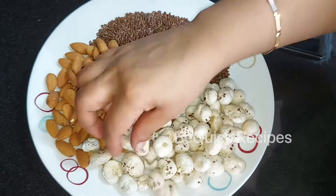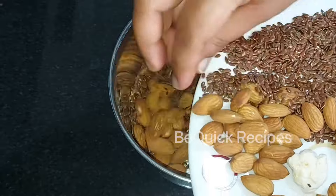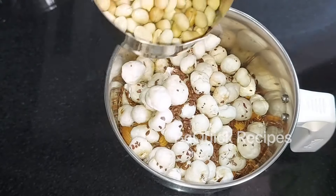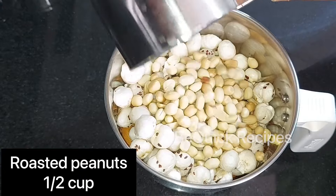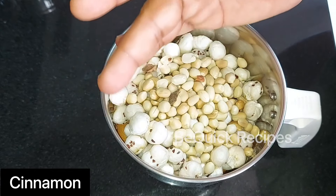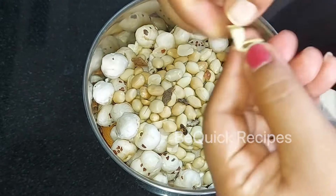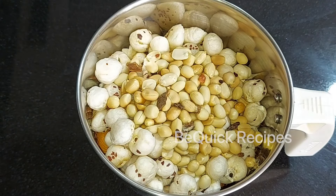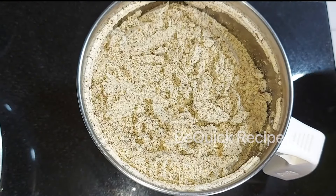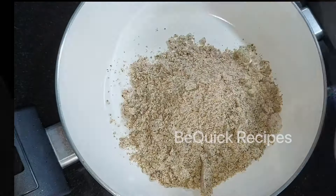Let's mix it in the plate. After the roast, we will mix it in a jar. We will grind it into a fine powder. We will add some seeds and a good flavor. Once we have a fine powder, we will add it to a hot pot.